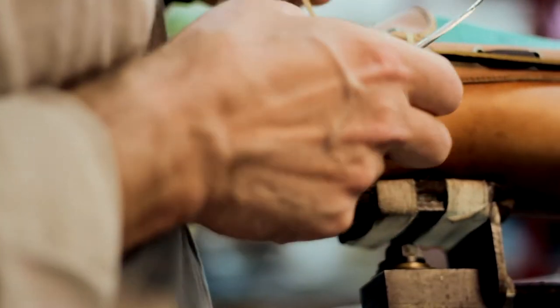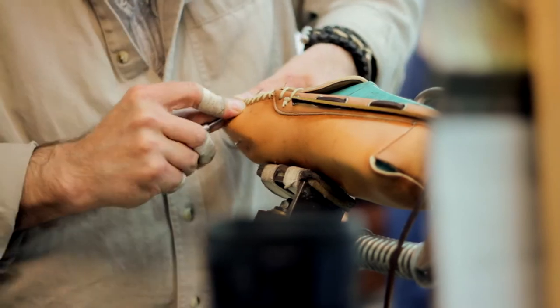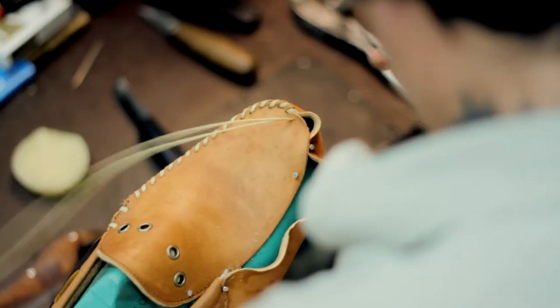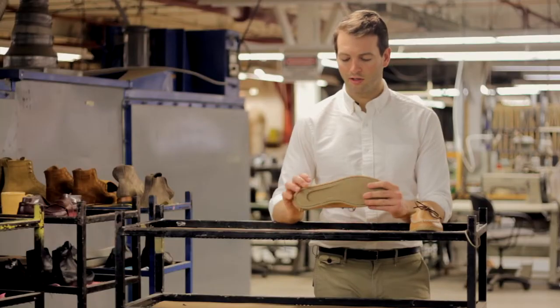So the leather will sort of absorb any oils or moisture that it comes in contact with, and over time it'll start to get darker and darker and develop this really rich patina. The shoes are also really lightweight,